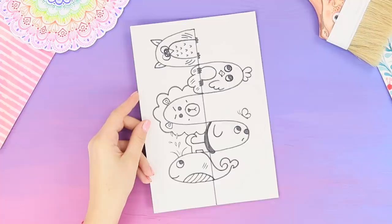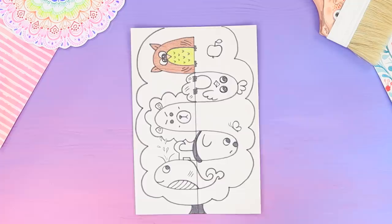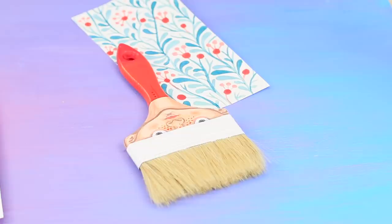Also draw a lion, a sea lion, and a funny whale. Draw a wavy line around the animals — that'll be the top of a tree! Draw the trunk. Color the animals with markers. Color the tree green using crayons. You can easily draw a cute picture of art all by yourself!